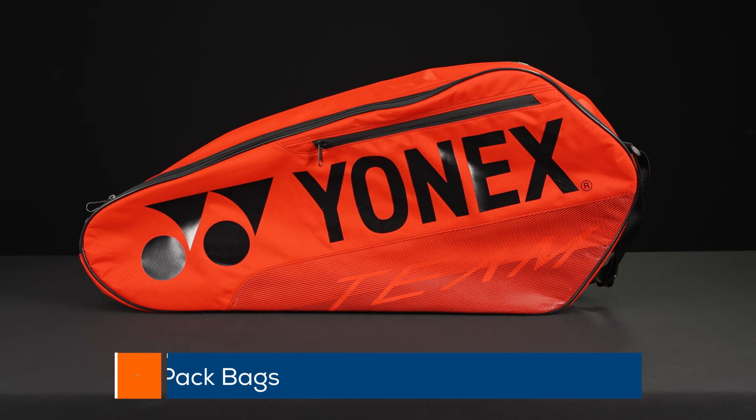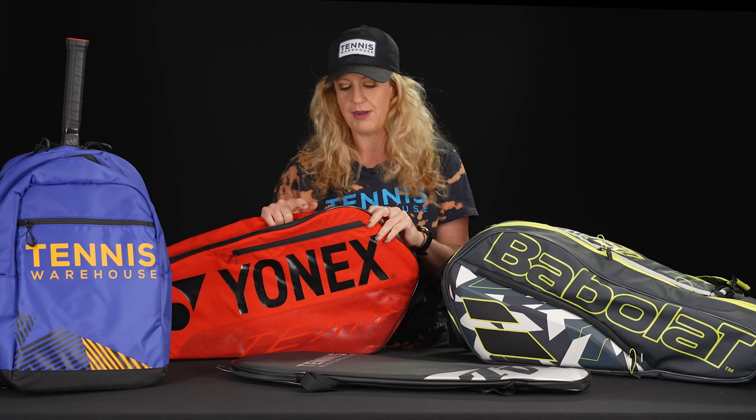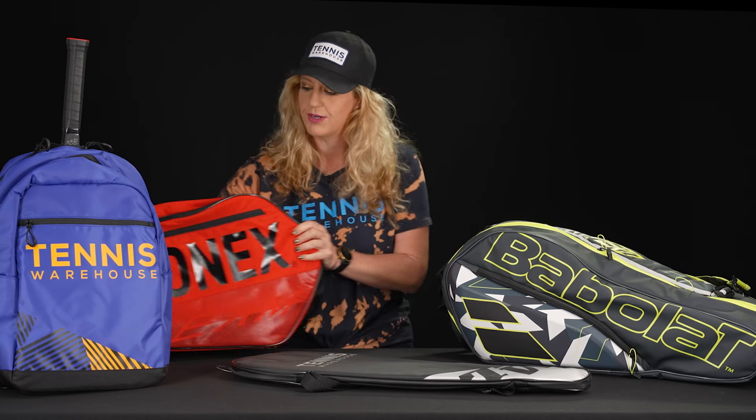Three pack racket bags are going to be very simple in their design. They often just have a single compartment and they will hold up to three rackets or maybe just one racket and a pair of shoes, some balls, whatever else you might need on the court.